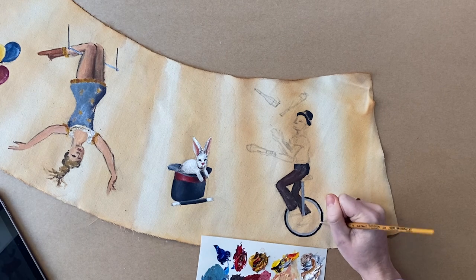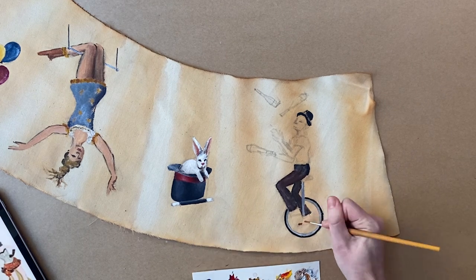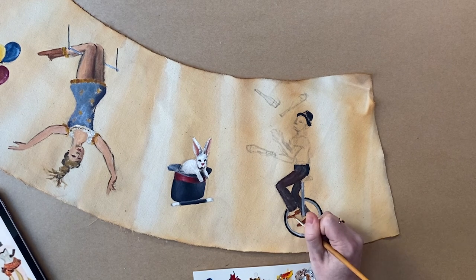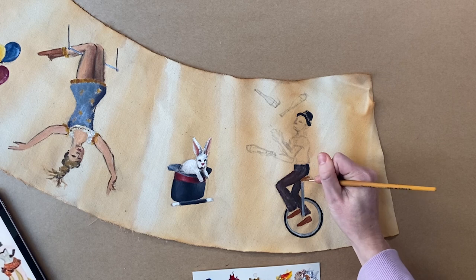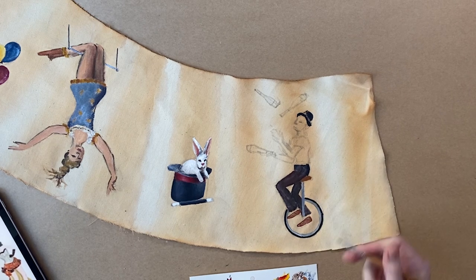Now we're just painting our last guy and his unicycle. I feel like I just paint him pretty much the same as I painted the other ones, so I'll just let you watch this one.